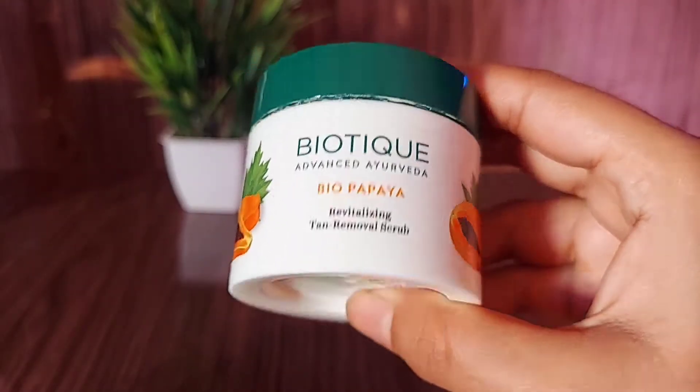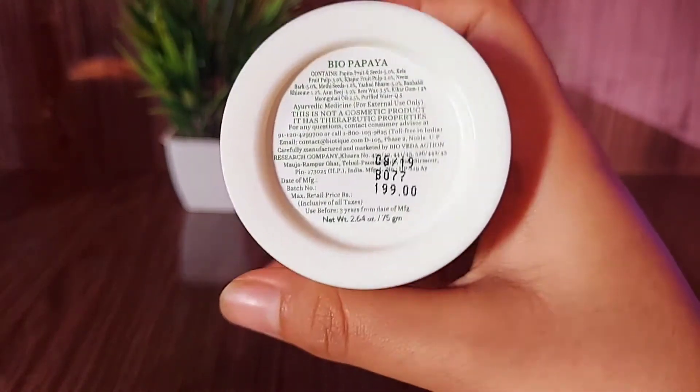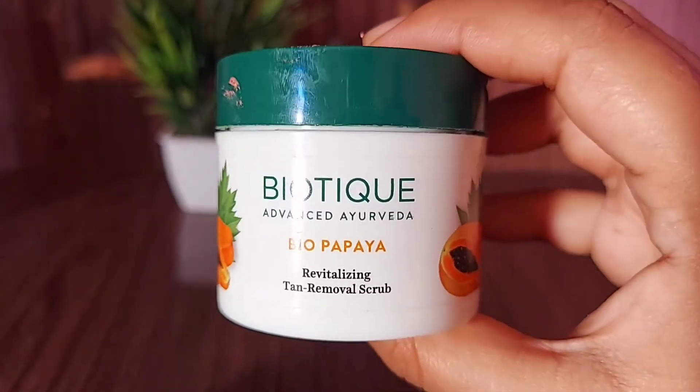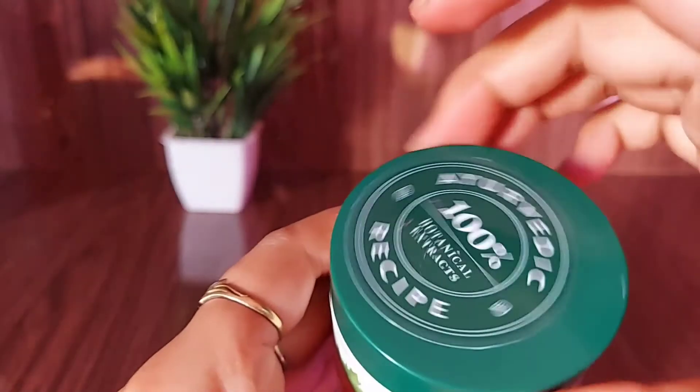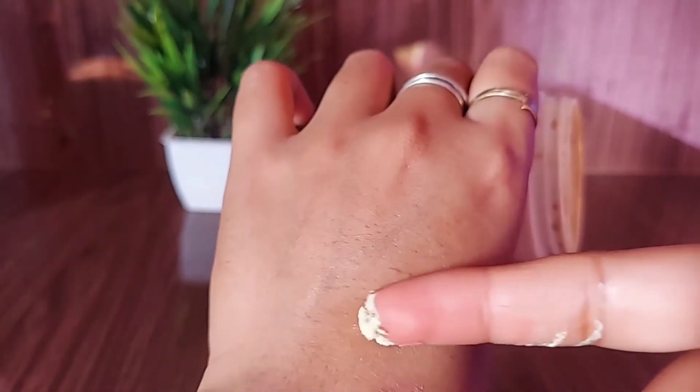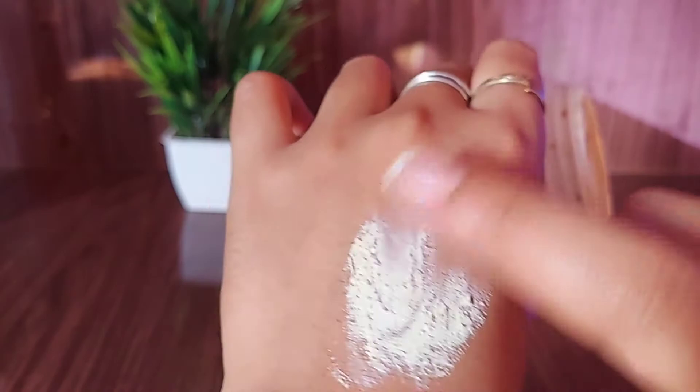After steaming, the third step is scrub. I am using Biotique Bio Papaya Tan Removing Scrub — it is quite affordable, around 200 rupees, and very effective. If you have any scrub of your own, you can use that too. Brands like Mamaearth are also fine. Any good scrub will work.